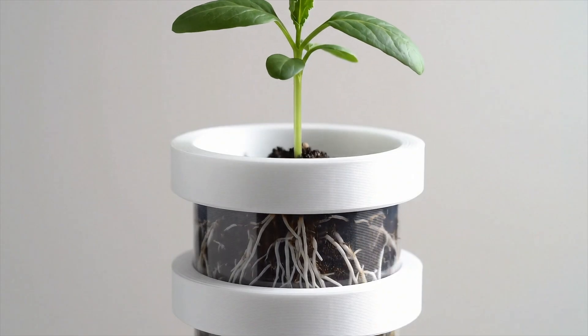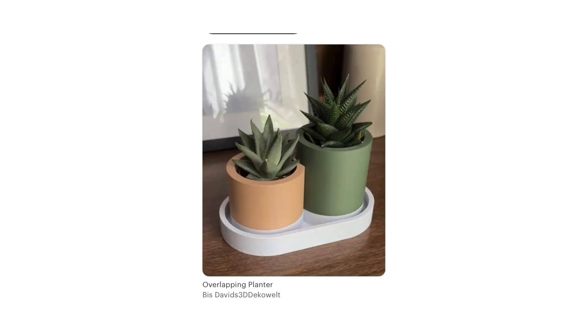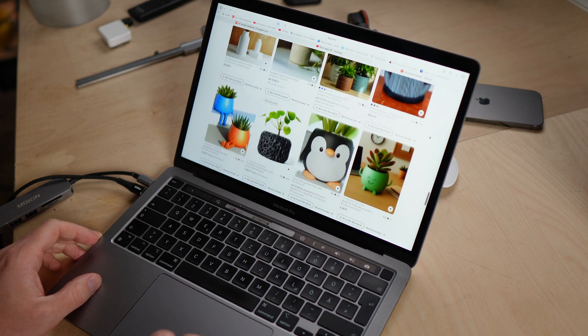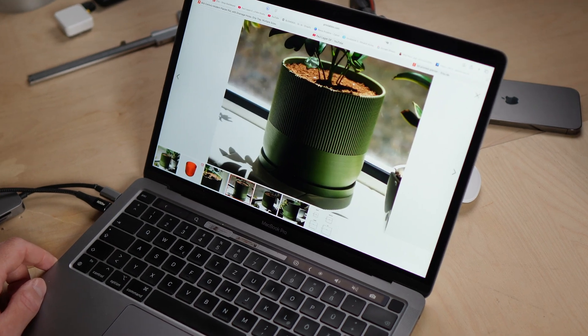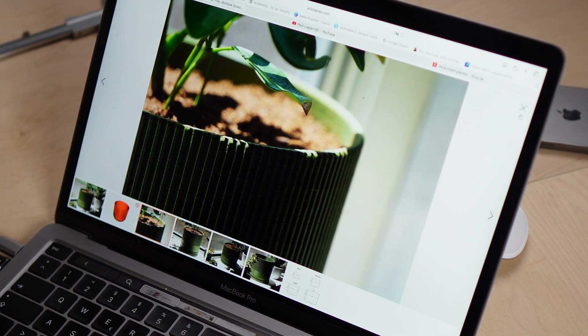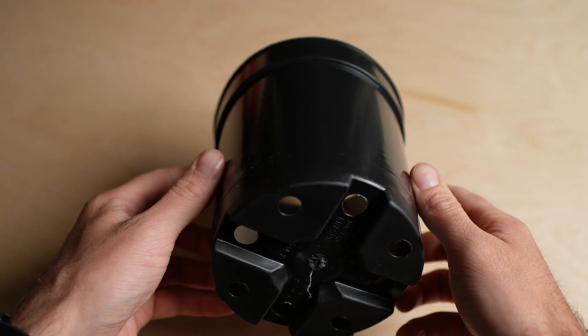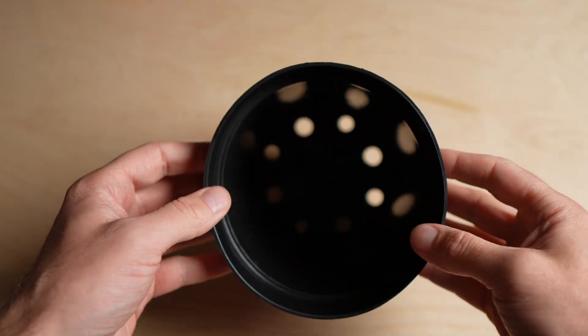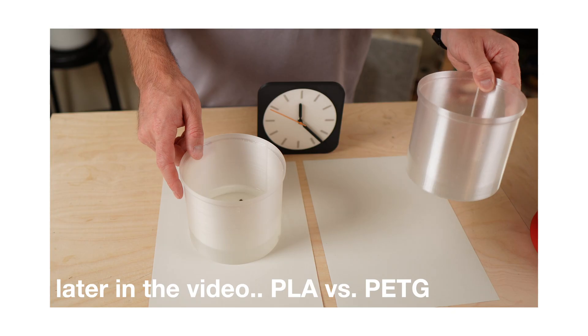A planter that grows with your plant. You know those typical 3D printed planters? Etsy is full of them and many look great. But as I browsed, I noticed most have you plant directly into the printed shell, no inner pot separating soil from the outer body. For my idea to work, I needed an inner liner so the outer pot can actually grow. I also tested which filament is more watertight for the inner pot — more on that later.